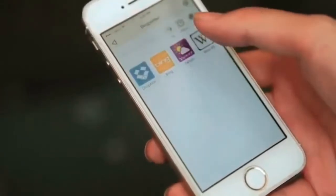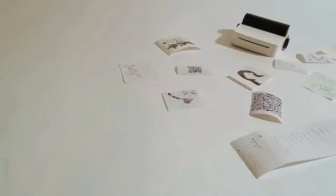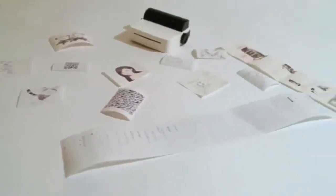The beauty of Drop Printer is how powerful it is. It can print anything — web pages, messages, images, your notes, and even hand drawings, ideas, or concepts instantly in black and white, on demand.